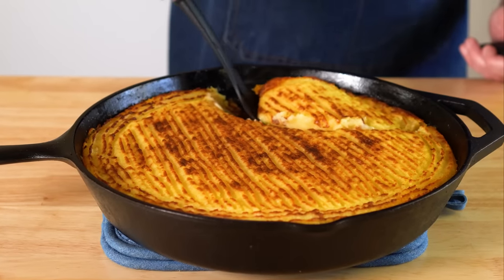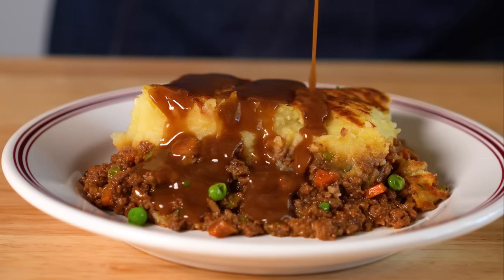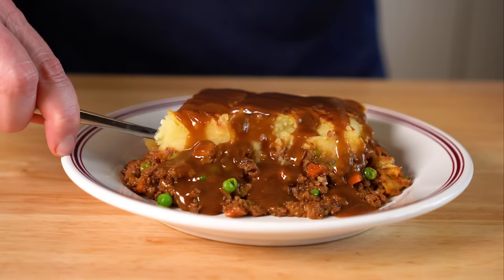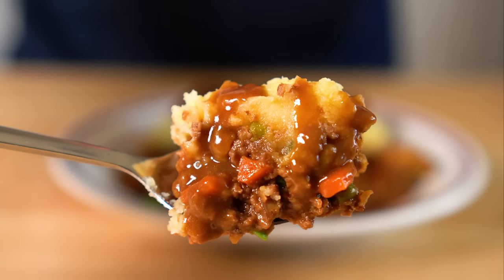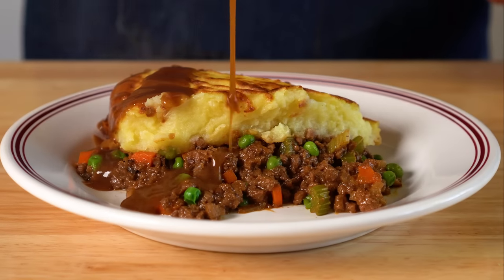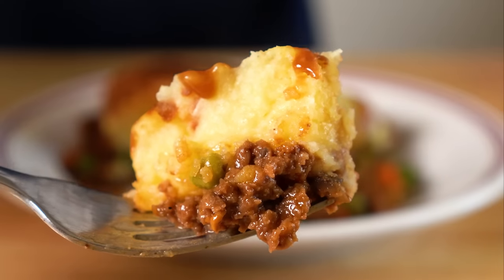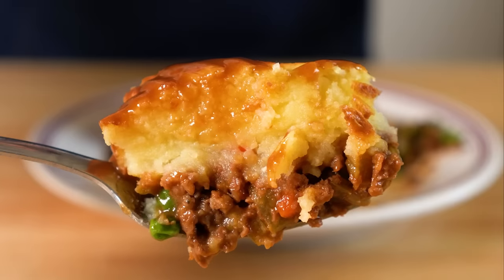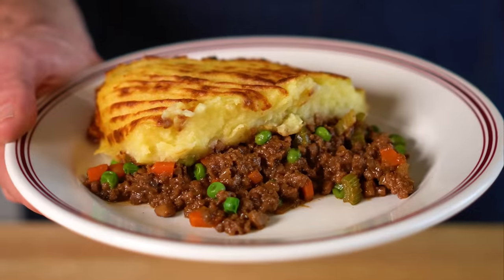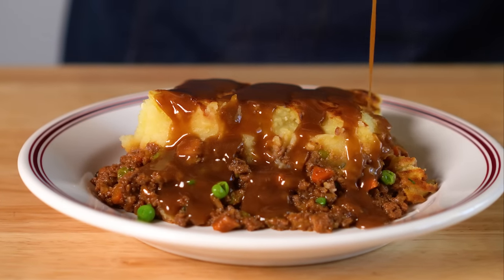Go ahead and scoop out a serving of the shepherd's pie and drizzle on some of that gravy. Get a spork if you like and dig in. I totally understand why this dish is such an iconic classic — the buttery, fluffy mashed potatoes with the crispy bits on top, the super savory meaty filling, and that rich brown gravy. It's just an unbeatable trio, about as cozy and comforting as a dish can get. I really do hope you all give this one a try, and if you want some more comfort food, check out this playlist. Until then, I'll see you all next time.